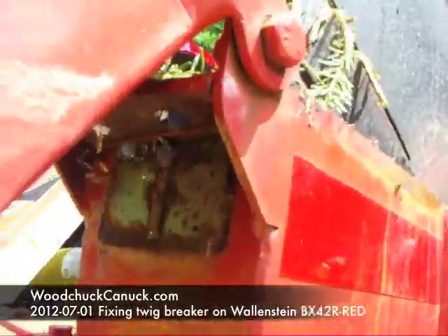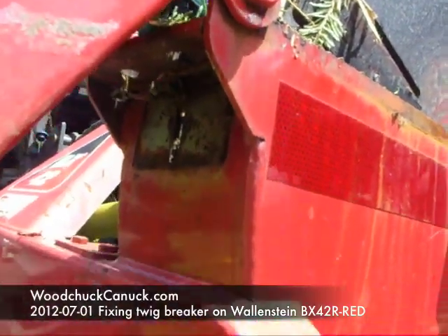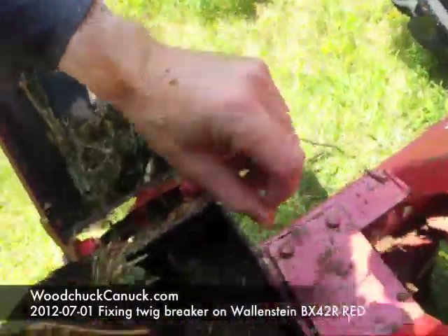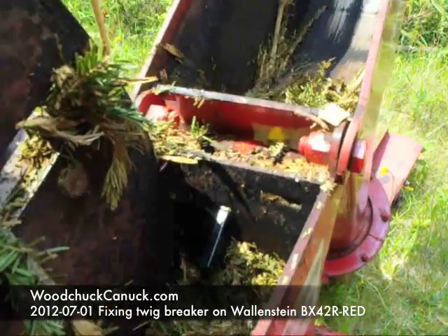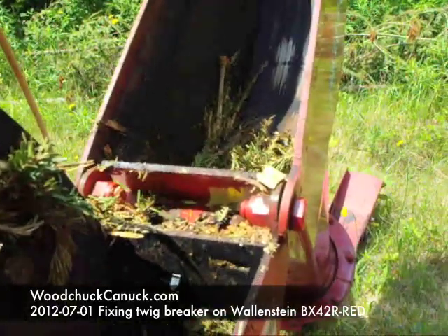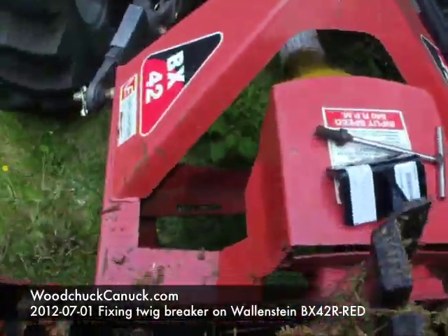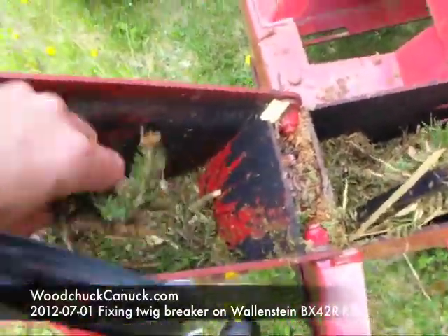You can see up in here there's a slot in the housing, and that's where this goes — just like that. Just catch it there. The twig breaker is just what it is: it breaks the twigs as the blades swing through. Without it, I'm guessing this is the reason why this is all plugged up — the chute keeps plugging.